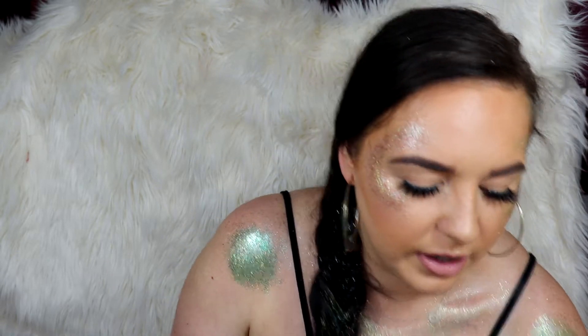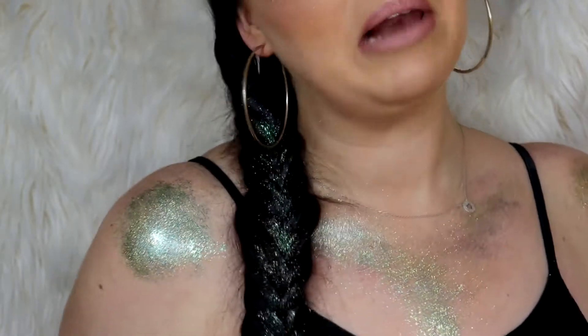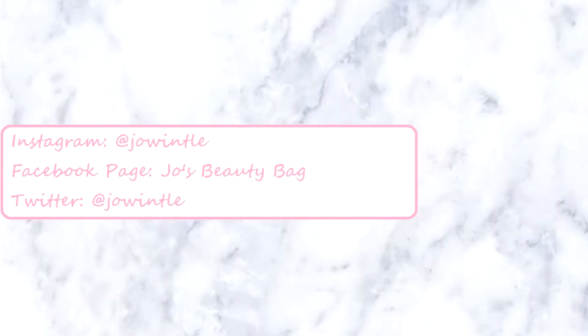I'm absolutely in love with that. I'm just going to zoom in so you can see it a bit better. Here is the plait — how gorgeous does that look? So that's the end of the tutorial. I hope you enjoyed it. I'm absolutely in love with this. If you do recreate it, do tag me in it. All my socials are at the end of the video. If you enjoyed it, give it a thumbs up and subscribe to my channel. I'll see you in the next one. Bye guys!